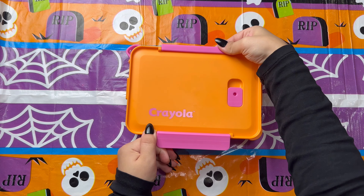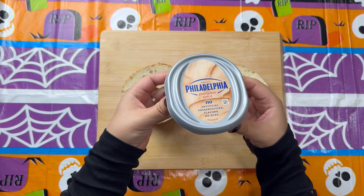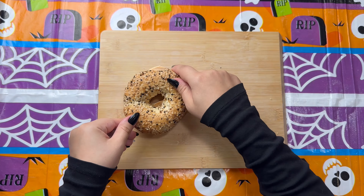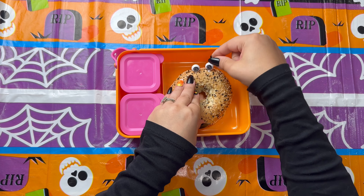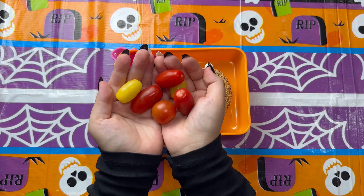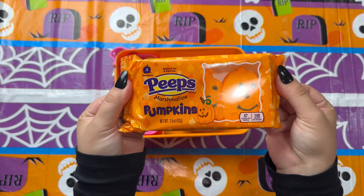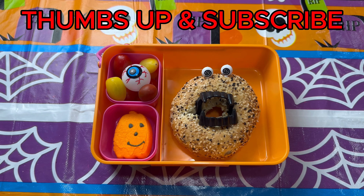For the final lunchbox this one is a monster theme. I'm starting with an everything bagel and adding pumpkin spice cream cheese to keep it full and orange. To turn it into a monster I'm adding silly little eyeballs to the bagel as well as a vampire teeth mouthpiece right in the middle to give it a monster look. On the side I'm adding snacking tomatoes with an eyeball in the center to make it more Halloween-y. For her treat I'm adding some orange pumpkin peeps, and of course you cannot forget the Halloween napkin. If you enjoyed this video please give it a thumbs up and subscribe — I'll see you in my next one.